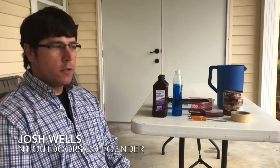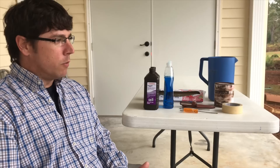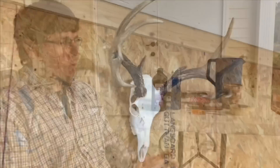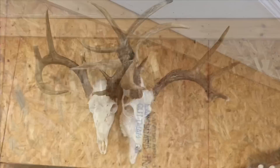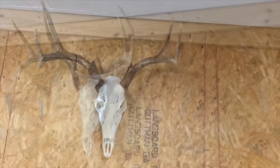Hey, this is Josh Wells with N1 Outdoors and today we're going to talk about doing a Euro mount. We've got a few essential materials that you'll need. I just want you to know that I'm not a taxidermist. I'm not a professional doing this, but I have done it several times and through trial and error figured out some of the best practices. I've gotten the product to where it's turned out almost as good as what you would get from a taxidermist. So hopefully this video helps you out.